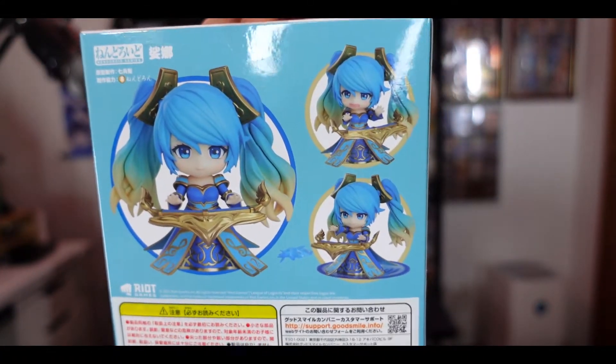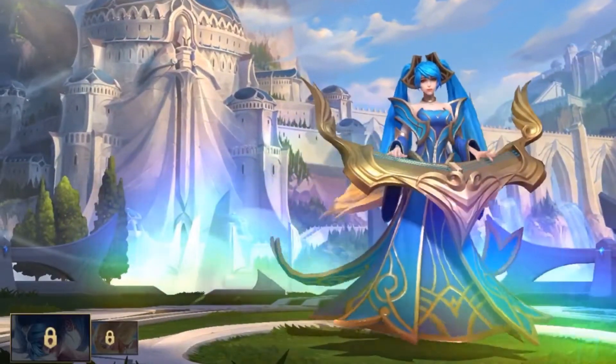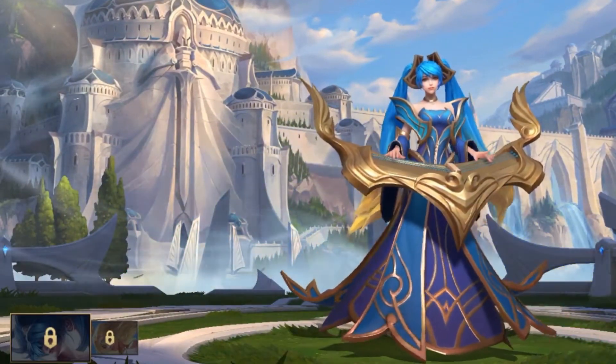With that said, here we have nendroid Sona. Let me show you the front and back as well, because nendroid Sona is adorable. She's one of the most popular supports in the game, simply because she's good at shielding and healing characters, she has an ultimate that makes people dance, and she's just adorable. You should see some of her skins — especially her DJ Sona skin, it's just killer. So I'll unbox this and see what we've got.